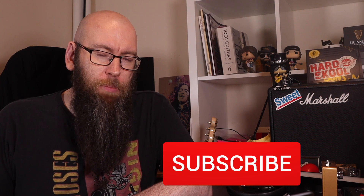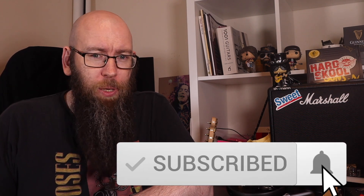Hey folks, welcome back to the channel. My name's Three Court Dave and today we're talking about Billy Joe Armstrong. He might be from Green Day, but he's got a pink case.